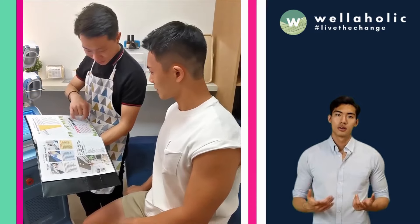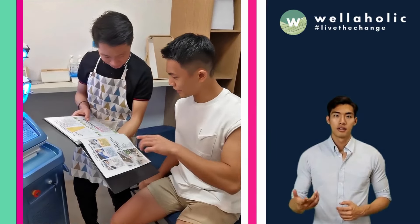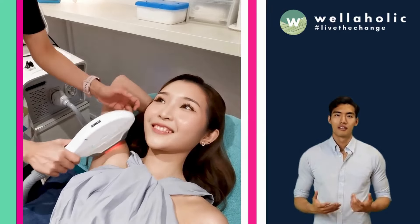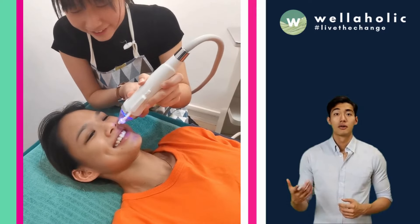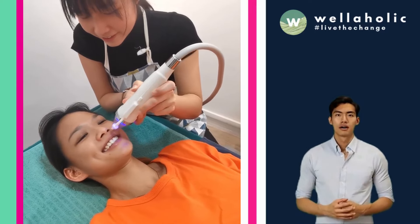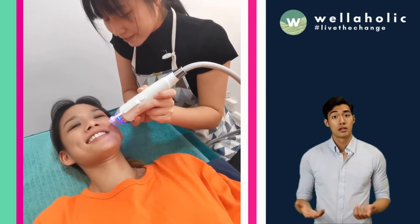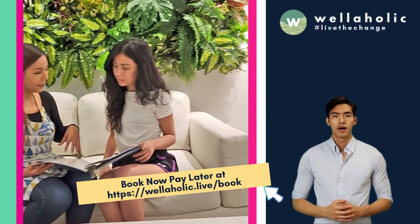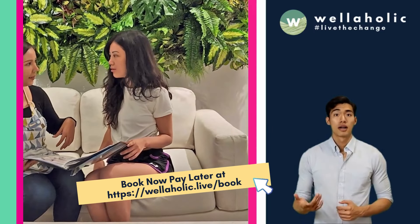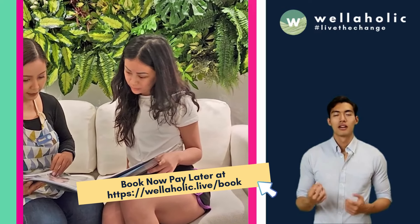We provide excellent customer service and focus on creating a relaxed and comfortable environment for our customers. We do not hard sell — instead, we let our treatments speak for themselves. At Wellaholic, we are constantly reviewing our brand promise, which is to provide honest and affordable treatments backed by science and research. We look forward to seeing you at Wellaholic. Check out our website at wellaholic.com or make a free booking at wellaholic.live/book. See you!